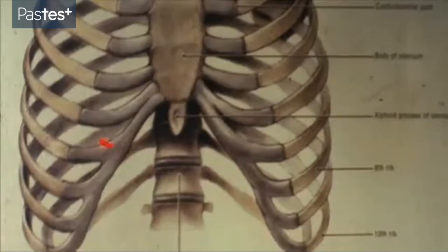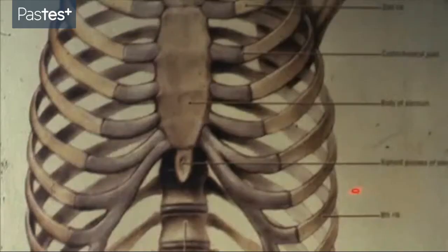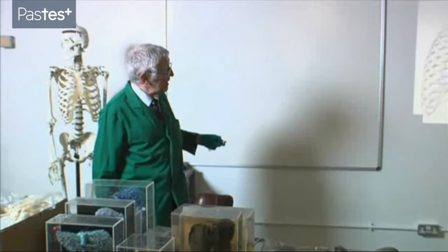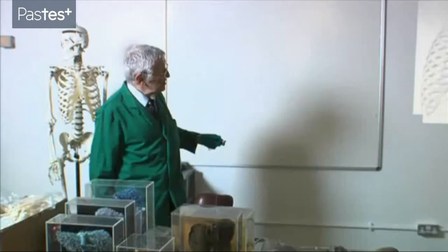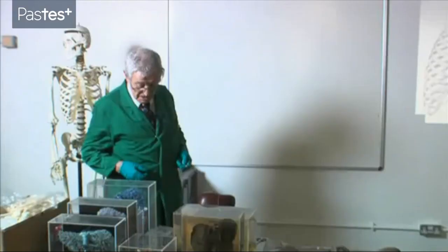Ribs 8, 9 and 10 are given a very silly name. They're called the false ribs. There's nothing false about them at all. What it means is that those ribs, instead of articulating directly with the sternum, their cartilages join together and then join up with the 7th costal cartilage to reach the sternum. So ribs 8, 9 and 10 are the false ribs — a silly name, because there's nothing false about them at all.